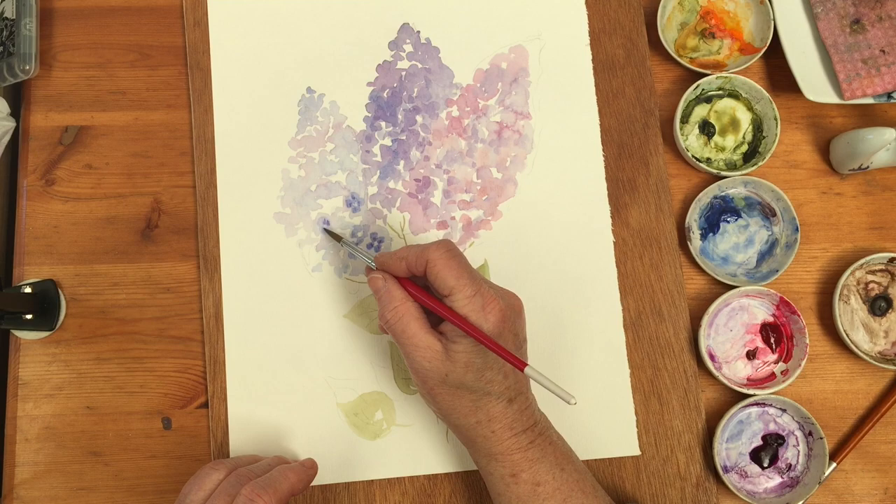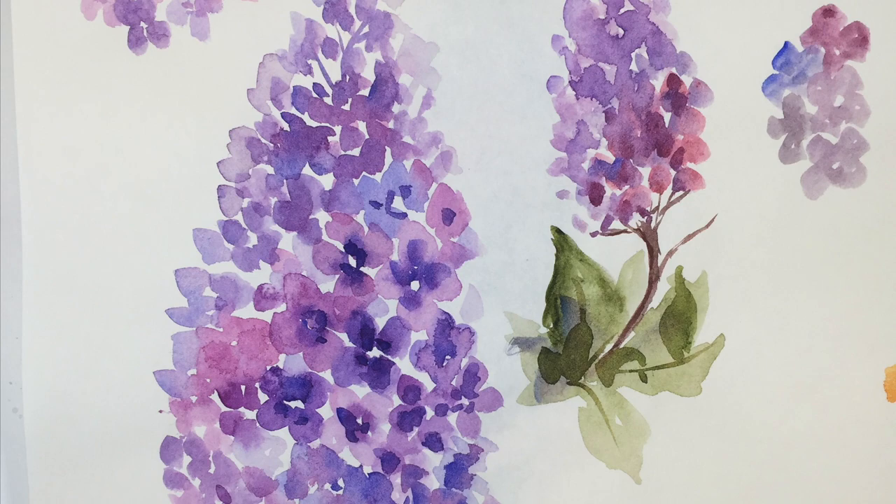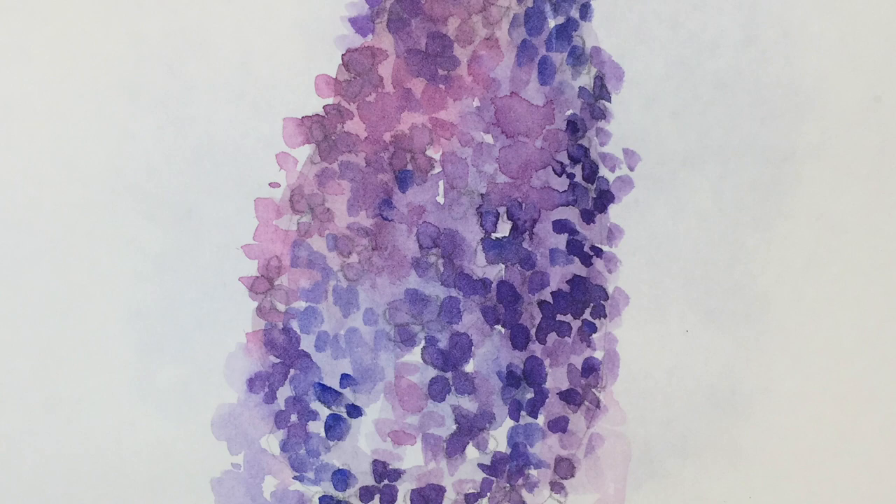There's the final painting - I've just added a little bit of spatter and reinforced a few areas. Here's another version, and yet another version, and a final version, just to give you some options as to how much detail you want to go into when you paint these lilacs.